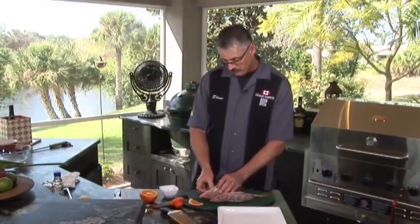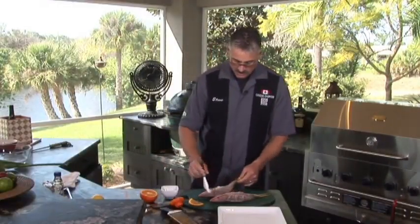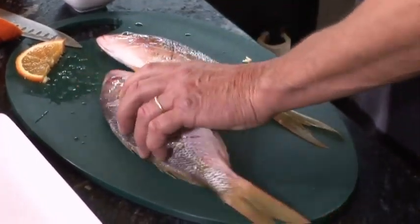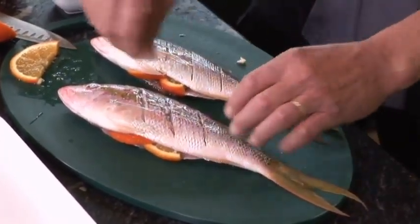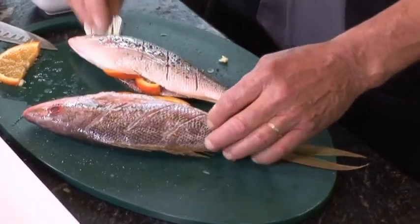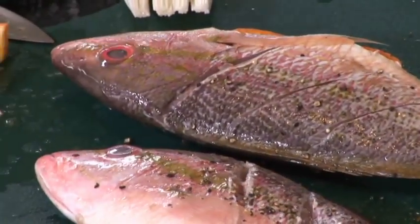We've stuffed the yellowtail snapper with some orange slices. You can put some lemon in for some extra zip. I'm going to lightly brush it with a little bit of vegetable oil on both sides. When that hits the heat, it'll give some really nice marks. I'll throw a little bit of kosher salt on both sides and a little bit of fresh ground pepper.